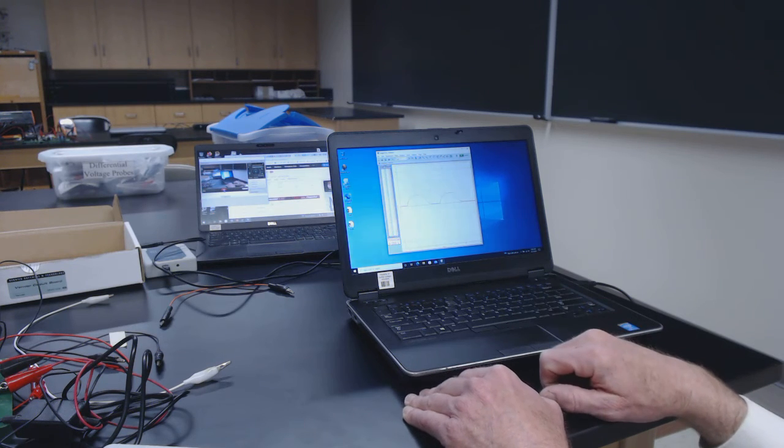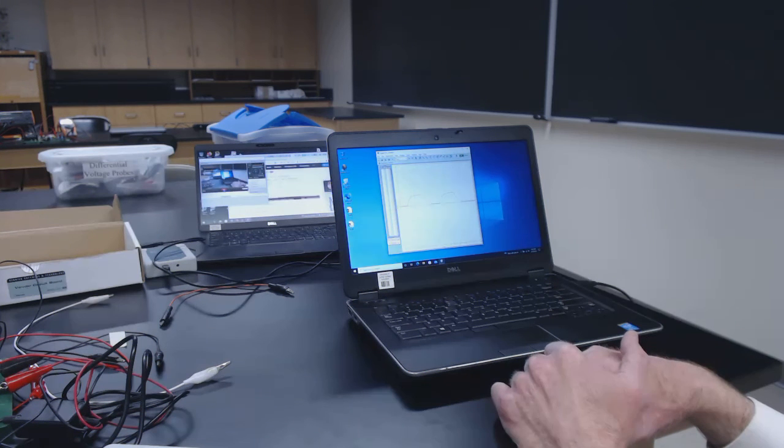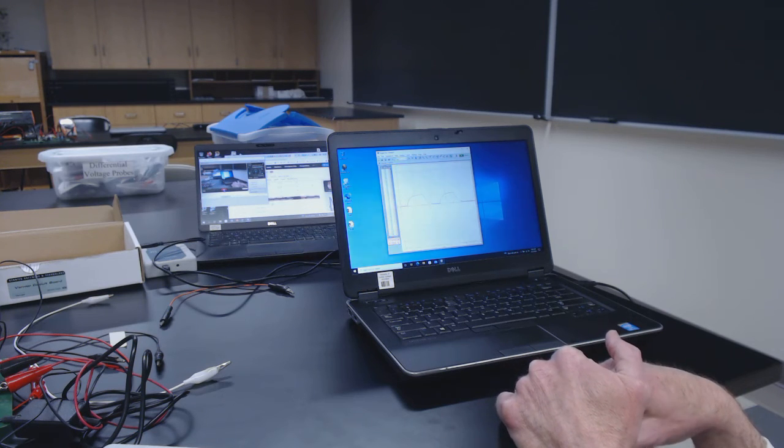If you want to do this analysis in Kaleidagraph — and I think you probably do — there's a separate video out there that tells you how to read a CSV file like this in Kaleidagraph to start doing your analysis. I'll also walk you through the kind of analysis you want to do in a separate video.